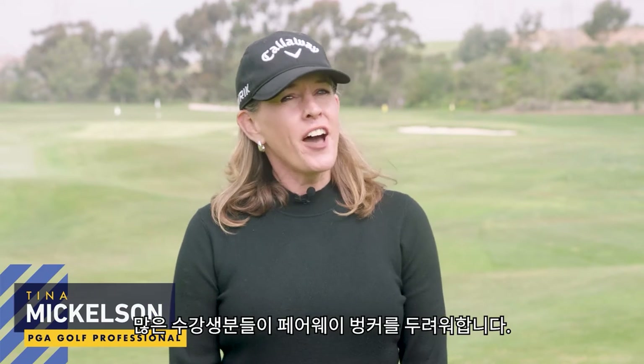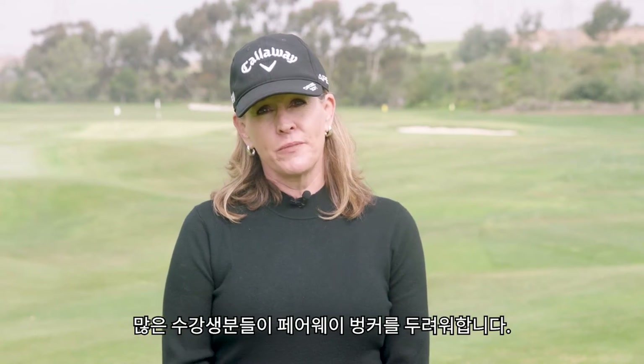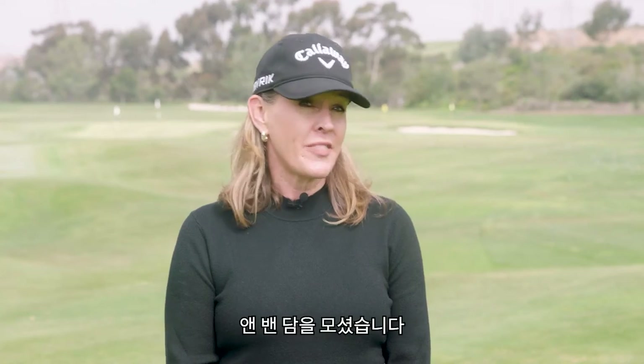Hi, I'm Tina Mickelson. A lot of my students are intimidated by fairway bunkers. Here's Anne Van Dam to show you how to increase your confidence out of that hazard.